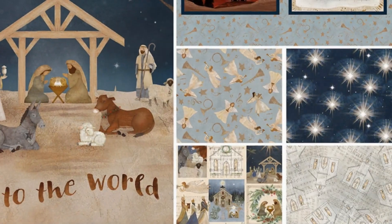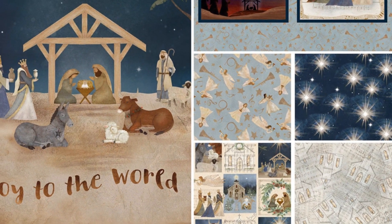Welcome to Fabric Utopia. We're delighted to present the Oh Holy Night collection by Three Wishes Fabric.